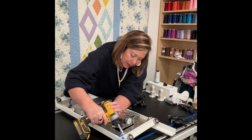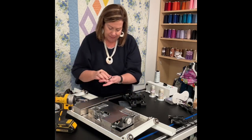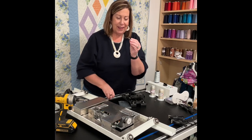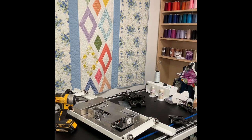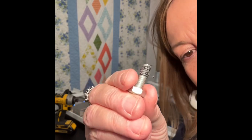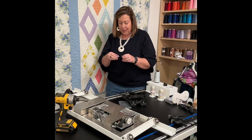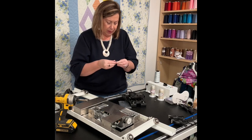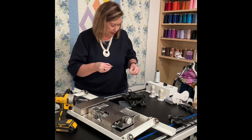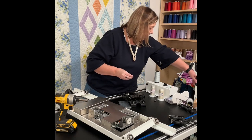Oh, okay — here it is. It came off that easily! See all that thread on there? Yeah, that's bad. No matter how well we clean our machines, the fact of the matter is we work with thread and it sneaks around and gets in places where it should not be. So let's get rid of this thread on my screw — and yes, putting it on the table isn't the smartest move, so there it is in my little trash can.